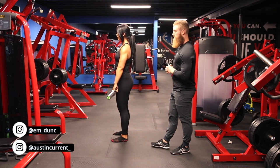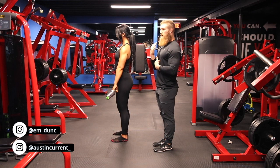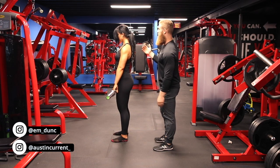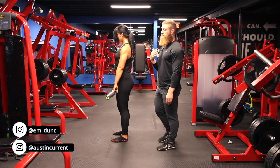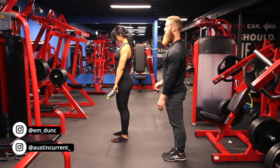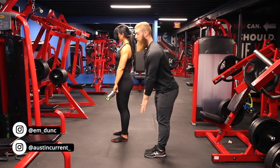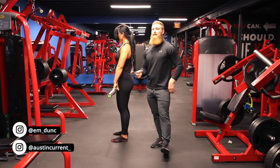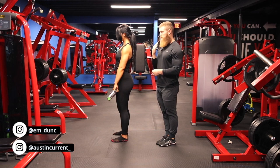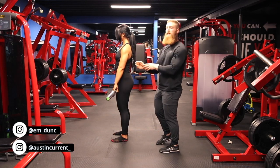As Emily starts in this top starting position, a big thing we're going to start with is actually Emily's chin being tucked. It doesn't have to be complete neck flexion, but it needs to be stable and tucked to keep the spine in a neutral position. A very common thing is to look up as you go down — what that does is actually start to hyperextend the lower back, putting tension on the spine instead of the hamstrings and glutes, which is the objective of the exercise. So we want the chin tucked with a neutral downward gaze.